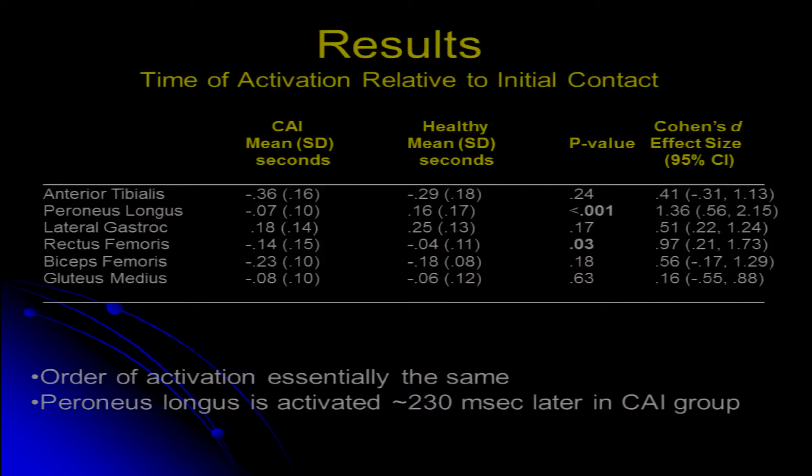Comparing our healthy group to our chronic ankle instability group, the first thing we notice in the healthy group is that some muscles turn on prior to initial contact, like the anterior tibialis, and more proximal muscles like the rectus and biceps femoris and the gluteus medius. But in our healthy people, the peroneus longus and the lateral gastroc turn on after the foot hits the ground.